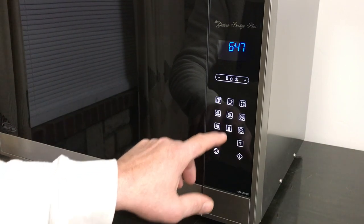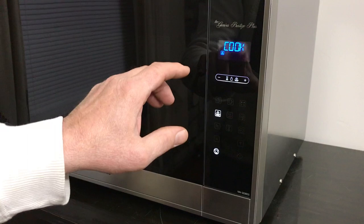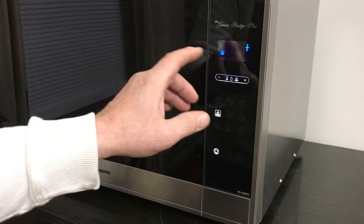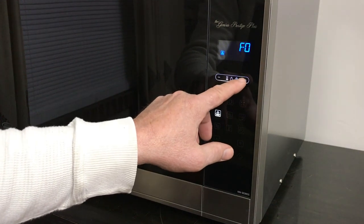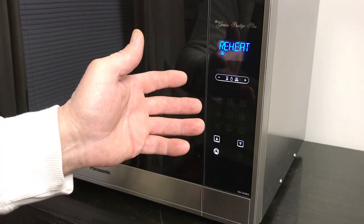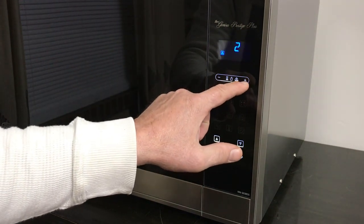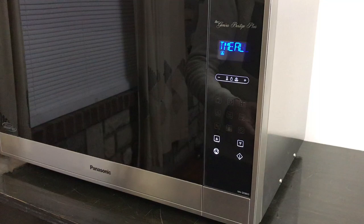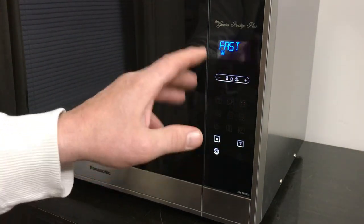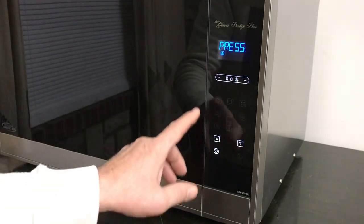Going down here, there's sensor cook. You just hit the plus sign — one will be just to reheat something, two will be your oatmeal, and so on. I don't want to go through all the options, but that's easy to use.